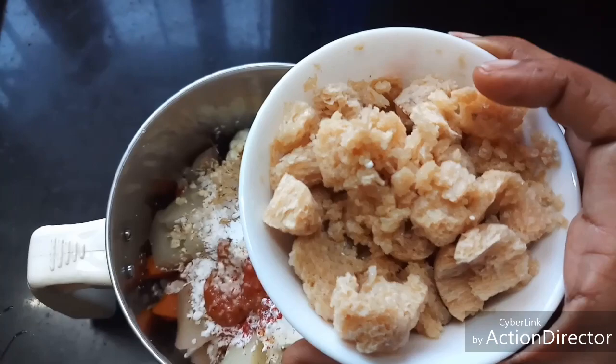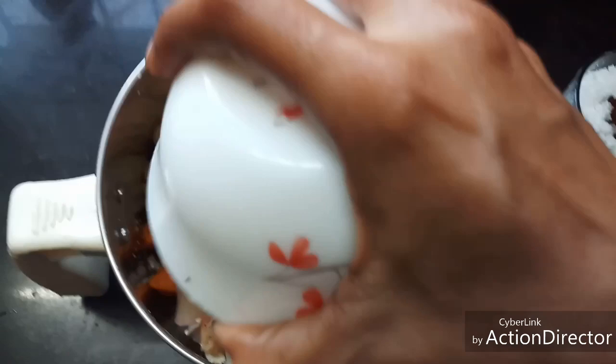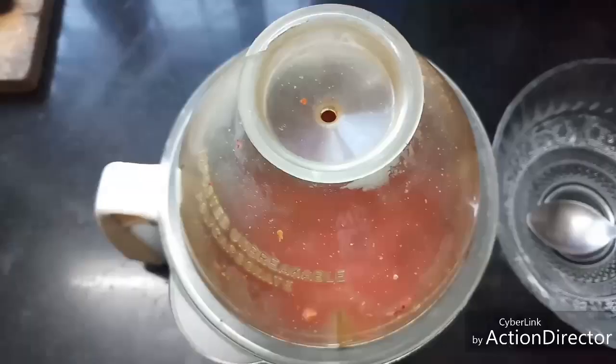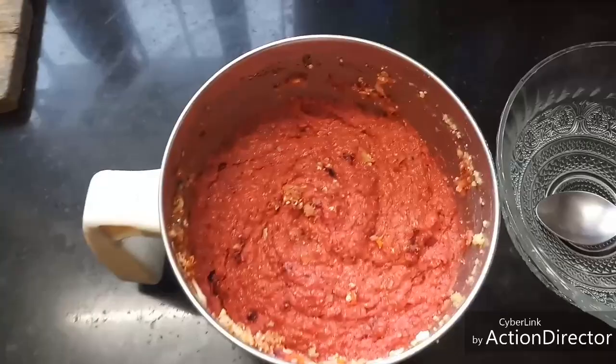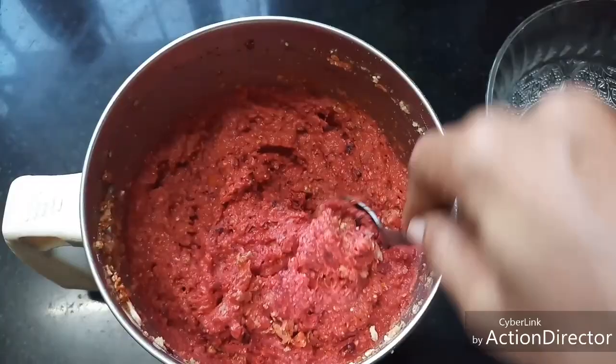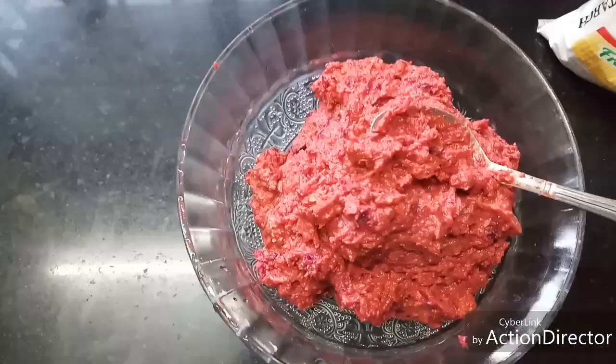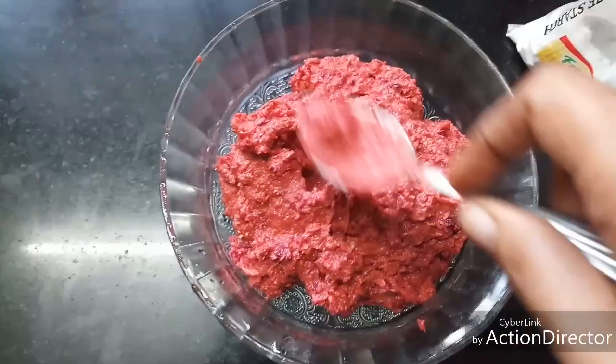I took around 12 soya granules, soaked them in water, and crushed them slightly — I'm going to add these to the mix as well. Now I'm going to blend everything together. Now it is all well blended. I'm going to transfer it into a mixing bowl. Please don't add water or anything else other than the tomato puree.